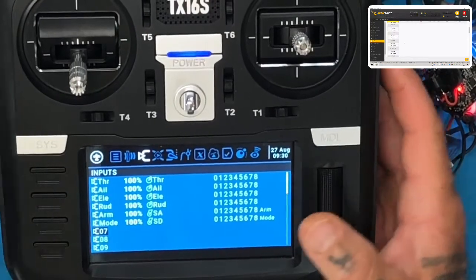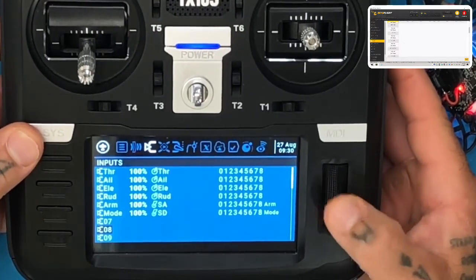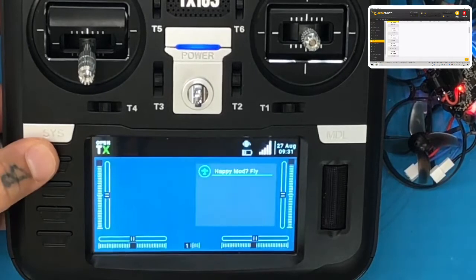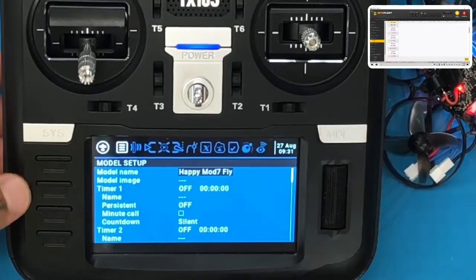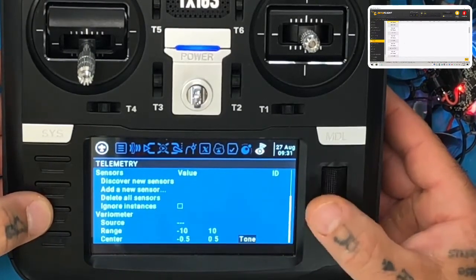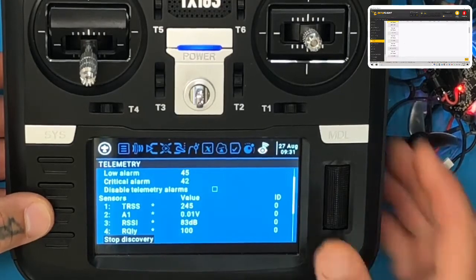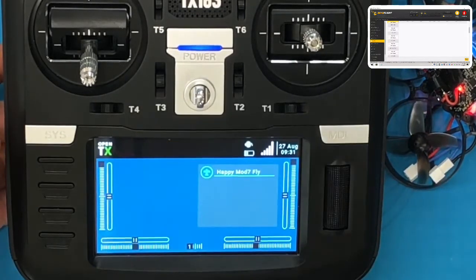Before we go anywhere, I want to set up the RSSI. Let's first check our telemetry to make sure we're getting RSSI. Hold your model button down and page back to telemetry. I don't see anything here for RSSI. So click 'Discover new sensors' — and we have RSSI right there at 83 dB. Once you see that, click 'Stop discovery.' Now we have RSSI. Hit return, return, and let's get ready to set up our RSSI as well.